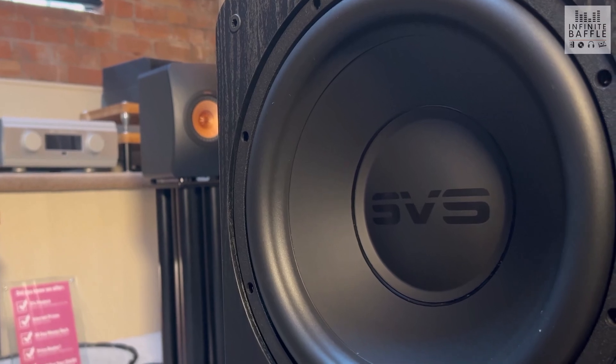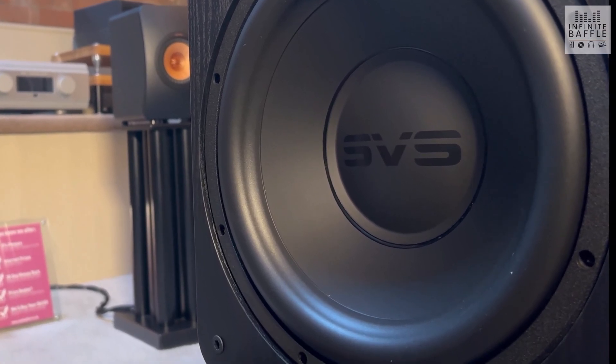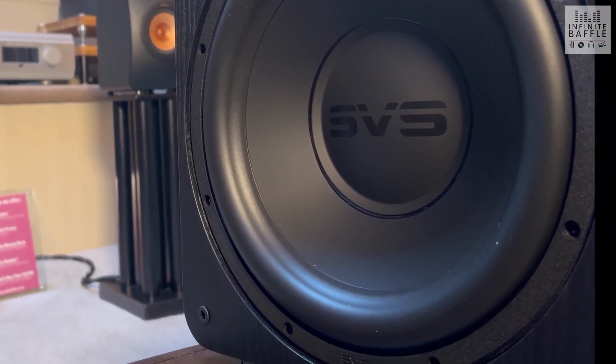The first thing we're going to touch upon is SVS as a manufacturer — what exactly they bring to the table as a brand. I would consider them to be a subwoofer specialist manufacturer. They do offer other speakers outside of subwoofers, but subwoofers are definitely the area where they shine.